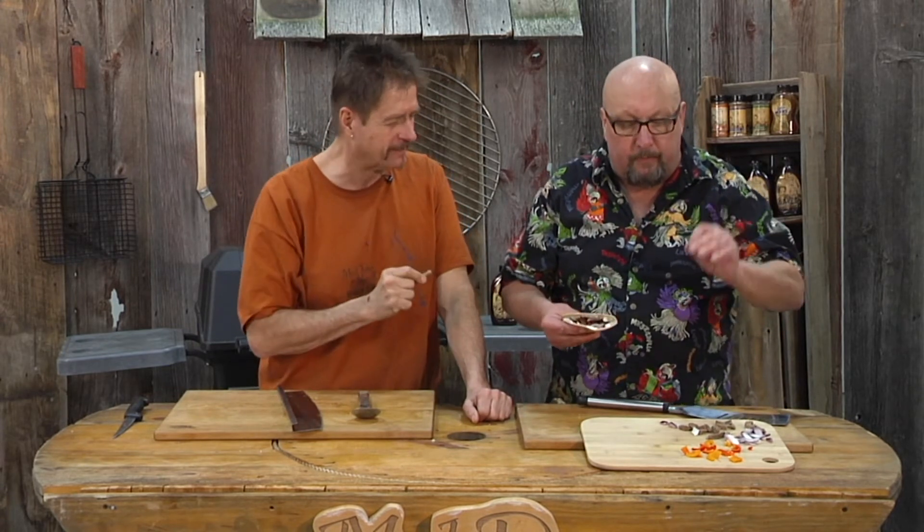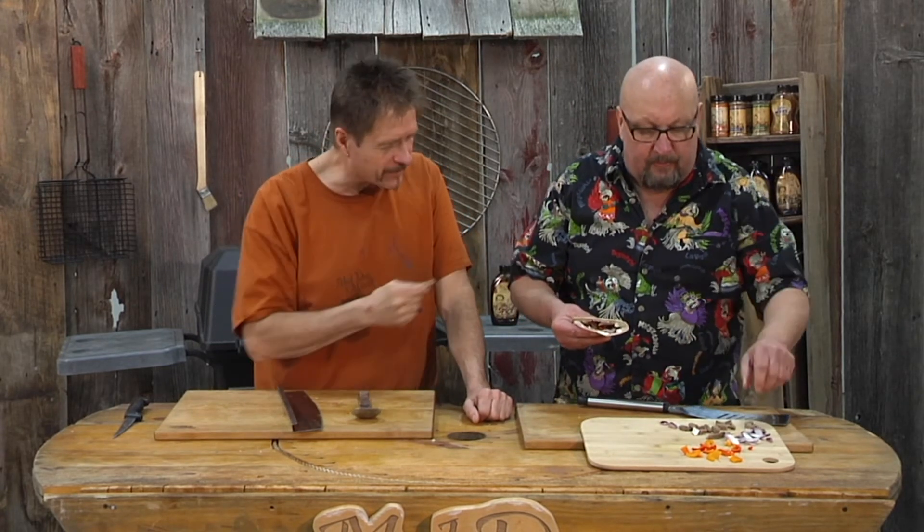Stay by the grill with this one, it's delicious. Good job, Merrill. Oh, that's going to be good. Mmm.